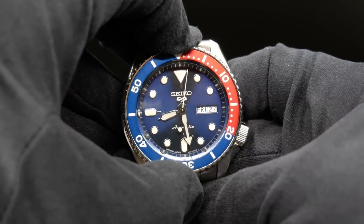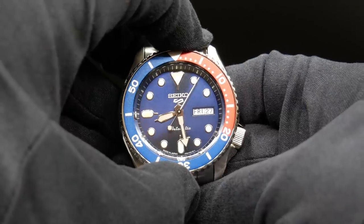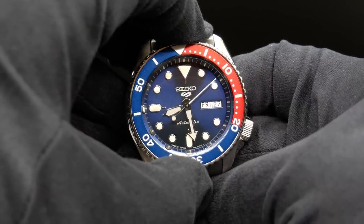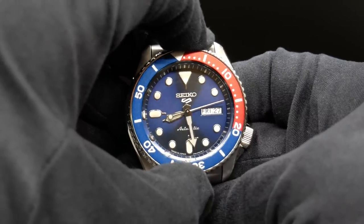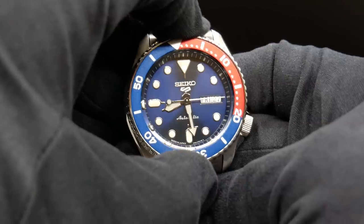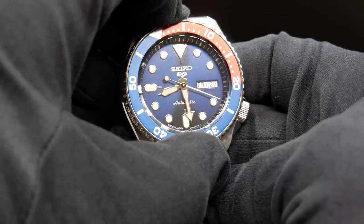Worse yet, on that full second mark, if you try to rotate it back, you do feel just a small amount of resistance, but then it pops back completely, so it doesn't lock it in place. Although on the half-click, it does fully lock it in place. And at that point, it really doesn't have much backplay.